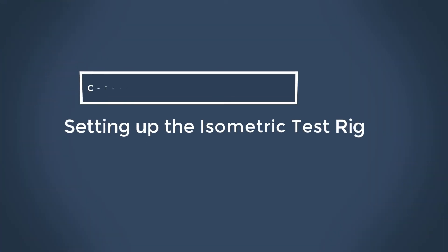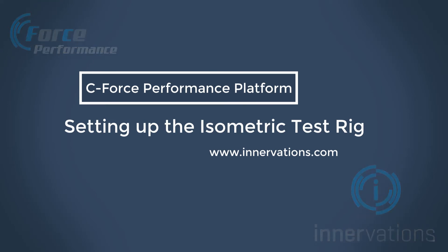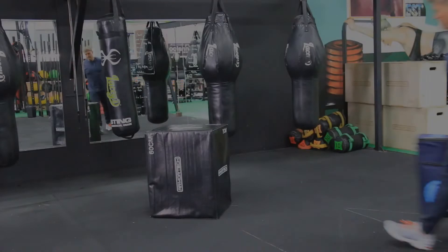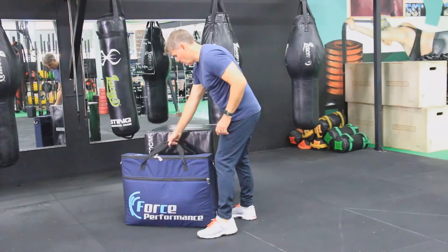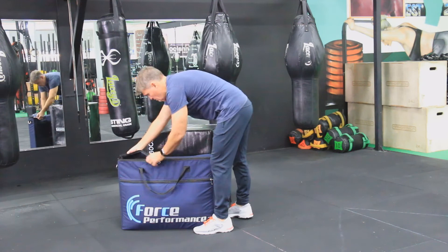The C-Force Performance Platform and Isometric Test Rig are designed to be a very powerful but portable testing solution. A custom designed carry case is included and the entire system weighs less than 11 kilograms.